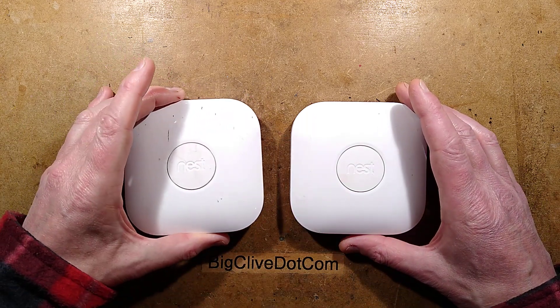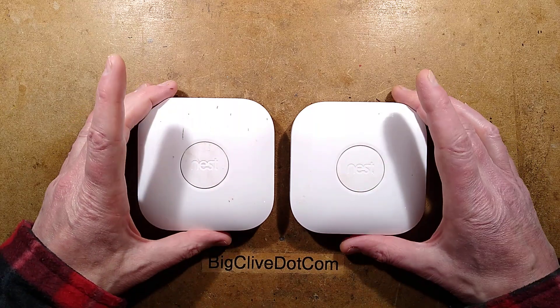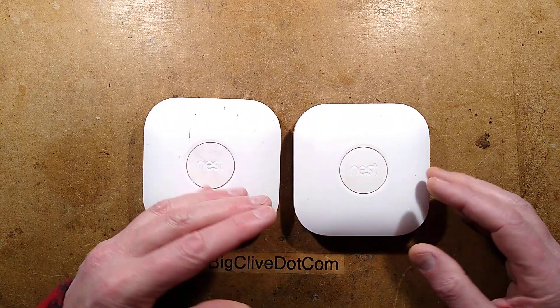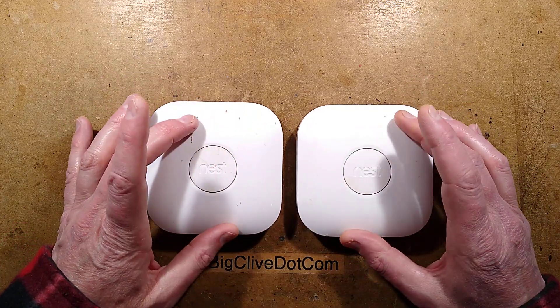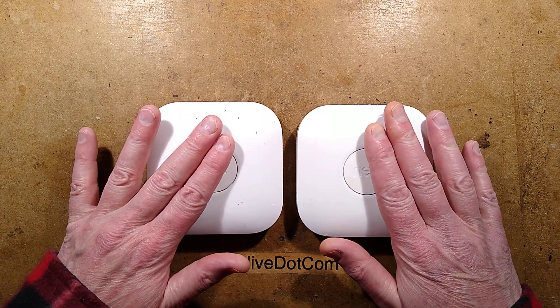Recently, I took a look at a Nest and fixed it. I want to point out that these Nest thermostats — actually called the heat link units — power the remote thermostat, but they also receive a signal back that then controls relays, which switches the mains power. These units do potentially contain mains at 240 volts in the UK. Keep this in mind if you open them.